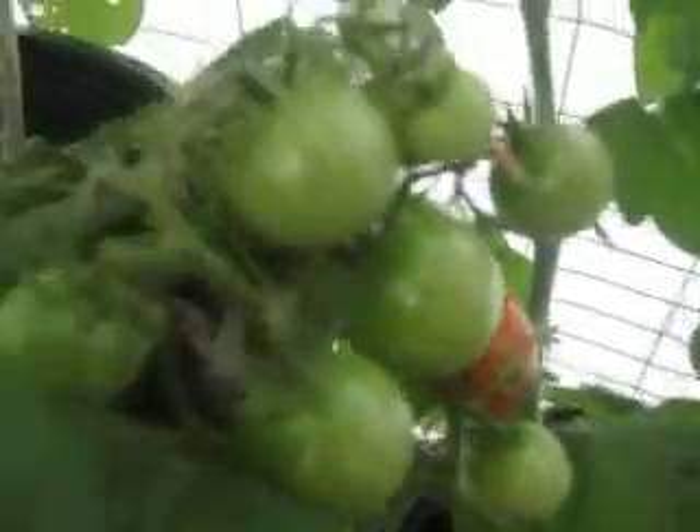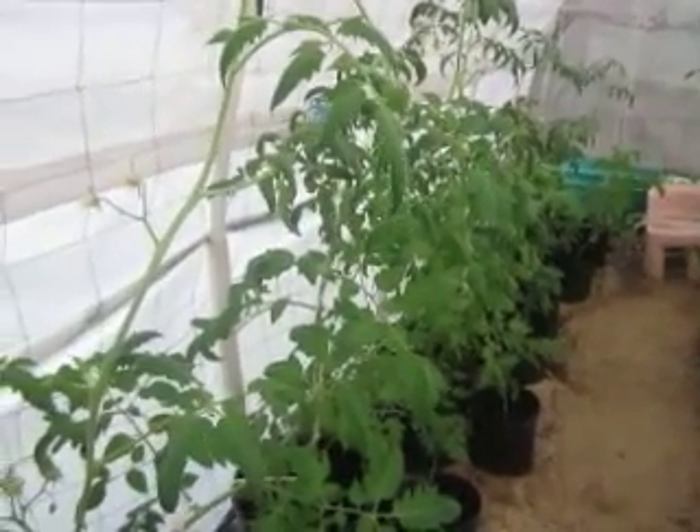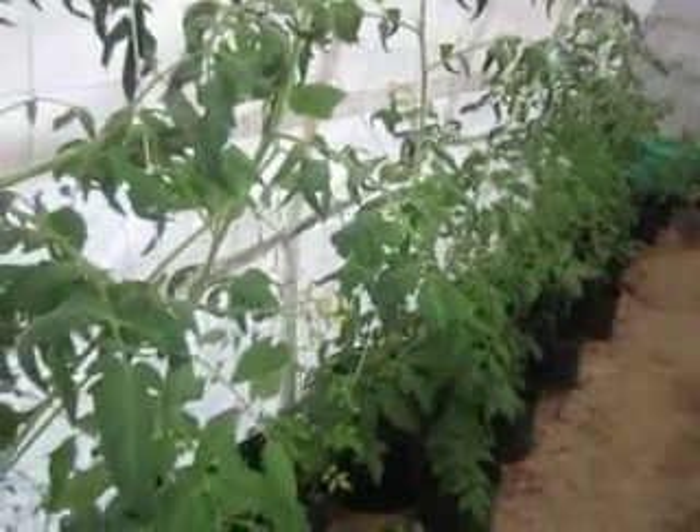Look at those tomatoes — I cannot wait to pick that red one. I'd give it three days and then I'll save the seeds. Those determinate cherry tomatoes are excellent — looks like they beat the disease. I'd rather put my tomatoes in the greenhouse because for 17 years of gardening, my tomatoes outside never made it past the first few years before blight and disease killed them. But here in the greenhouse, look — it's just flourishing.